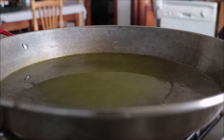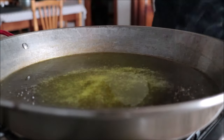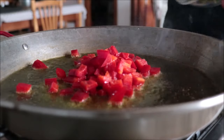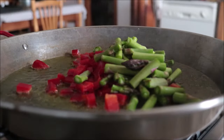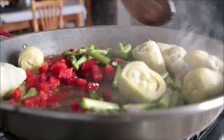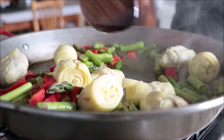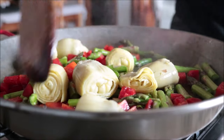One minute after adding the olive oil, I'm going to season it with some sea salt, then add in our roughly diced red bell pepper, our pieces of asparagus, and our artichoke hearts. I'm going to gently mix these ingredients together with the extra virgin olive oil — be gentle so the artichoke hearts don't break apart, and mix continuously so nothing burns and everything cooks evenly.